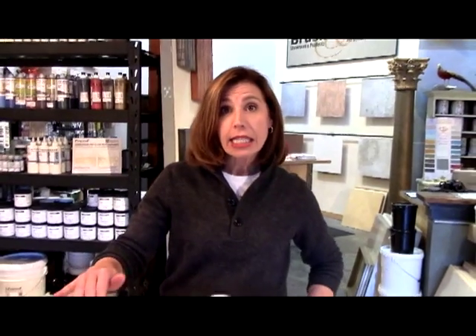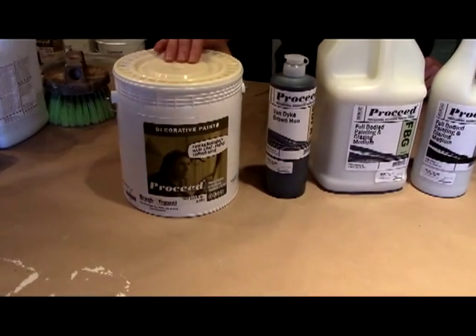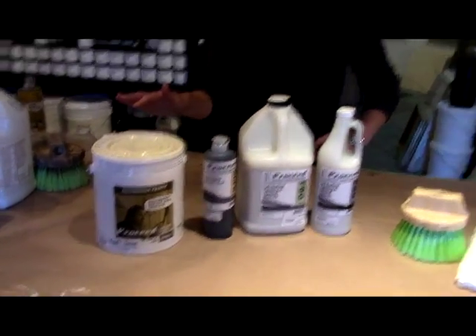The first step in creating the one color glaze is tinting your pastel base if you're using a light color, and the deep base if you're going to do a dark color, to your desired finish that you want to start with to put your glaze on. We are going to do a neutral white, so it's going to be a real simple glaze.